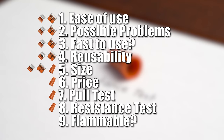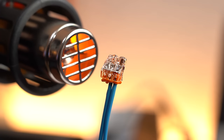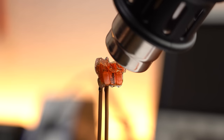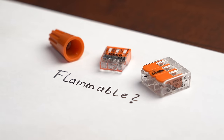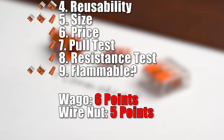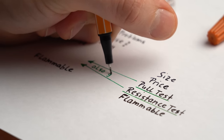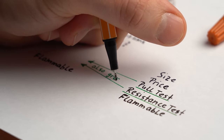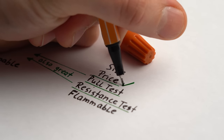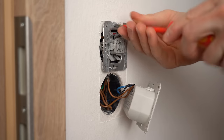Last but not least was the flammability test, where I used a heat gun to basically melt the connectors while observing whether they could create a fire — and none of them did, so a point for both. With all tests completed, it was a narrow victory for WAGO. In the categories where wire nuts won, WAGO also performed excellently — just not quite as well. Only if you are looking for a super cheap option would I recommend wire nuts; for everything else, I'll stick with my trusty WAGO connectors.